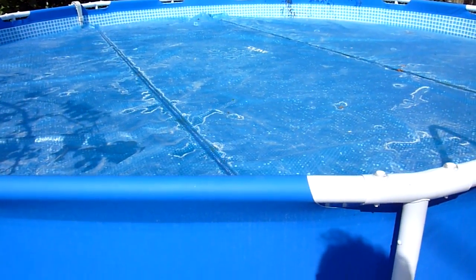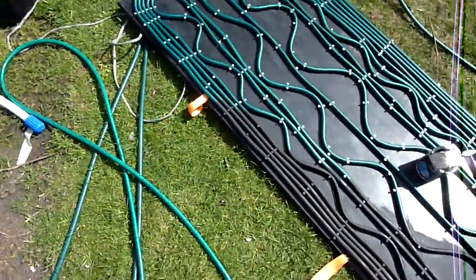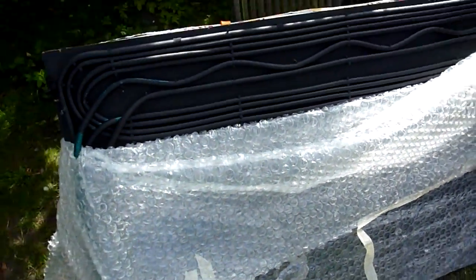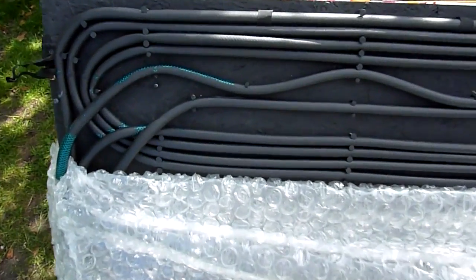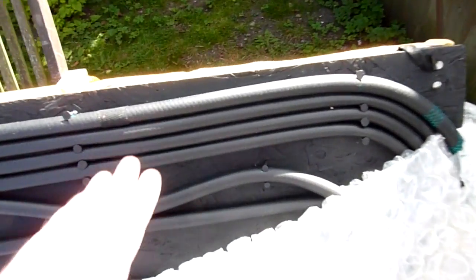Quick idea on how to heat one of these things — it's always too cold in here. A simple cheap pump pumping out through a homemade solar panel. All this is board with normal hose nailed on, and then the whole thing painted black.